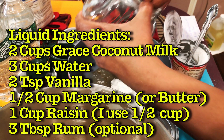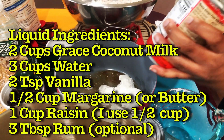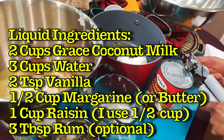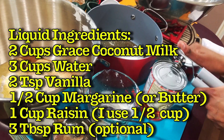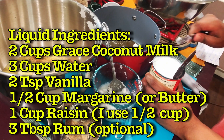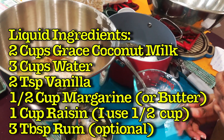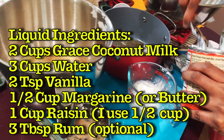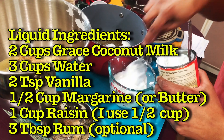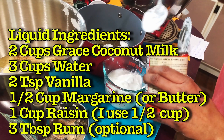Pour it in here — be very careful, the can is very sharp. Opening the second can — it's creamy, look how creamy it looks! So good, people.